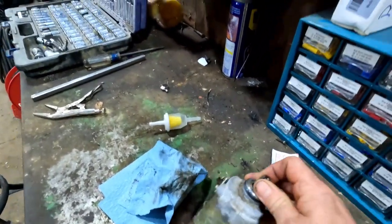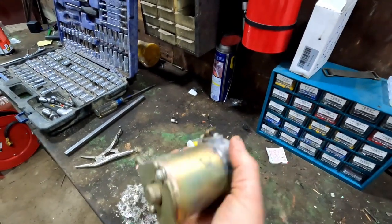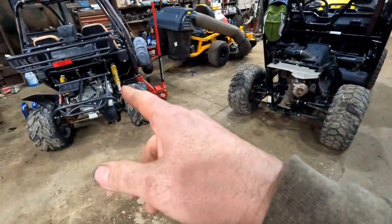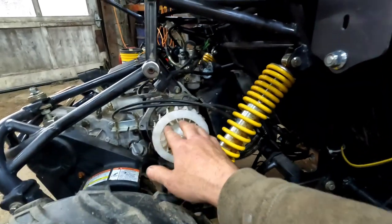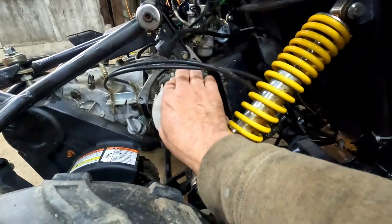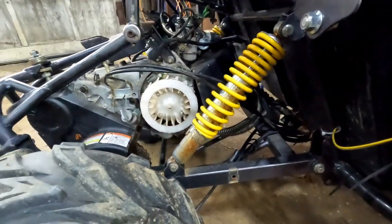I pulled the starter off the carbide go-kart here. Spinning it by hand, it seems fine — I don't hear or feel any grinding. So I don't think it's our starter; I think it's our one-way bearing. I got the cart jacked up on the side to get a little better access. We're going to pull the cover off because I think our one-way bearing is shot, slipping — and that was the sound of the grinding.